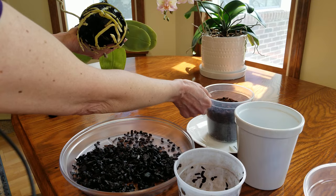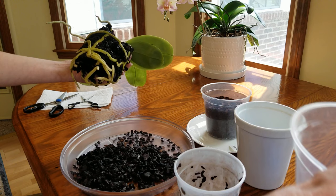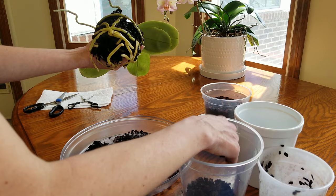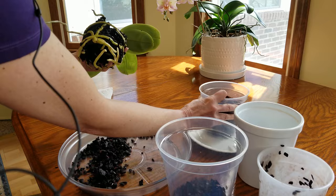So I'm going to reuse this bark — it's perfectly good. No mold, no dead roots. I'm going to reuse it and add some more. I thought I was going to have enough, but I'll probably need more than this to fill up a six-inch pot. Let's just kind of start here. I love to make a mess — if I'm not making a mess, I'm not having any fun.